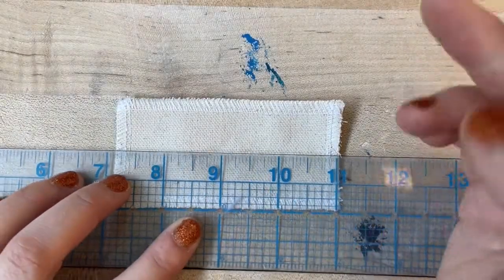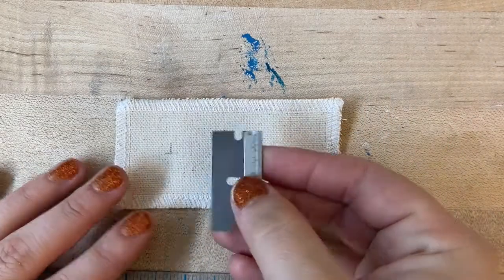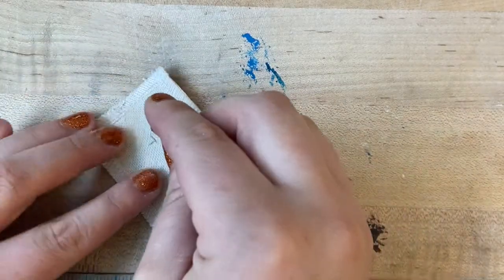Mark the center points for your snaps with a small X, only about a quarter inch in diameter, and again carefully clip the X open with scissors or an X-Acto blade. This opening only needs to fit the skinny posts on each side of the outer snaps, so it's a smaller opening than with the grommets.